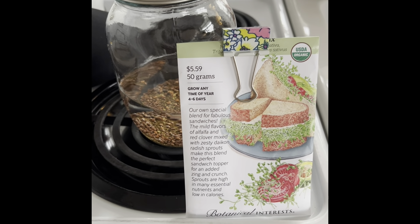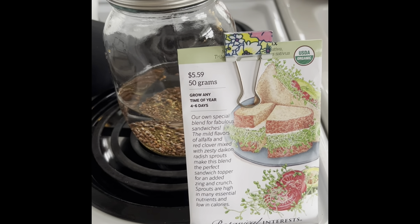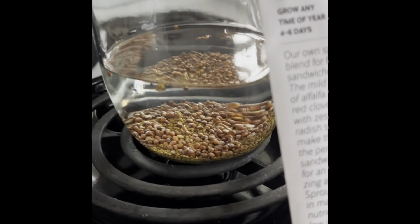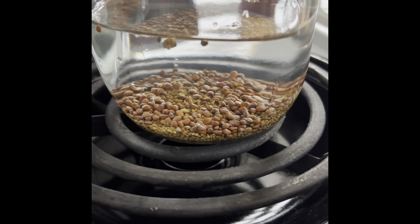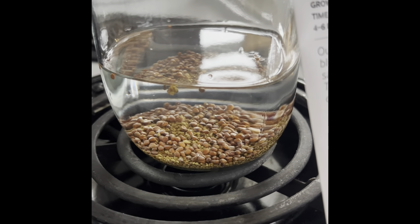Alright, so we're making some sandwich sprouts. The first thing you want to do in your sprout container is put two tablespoons of your seeds in the water. Use filtered water and let them soak for eight hours or approximately overnight.